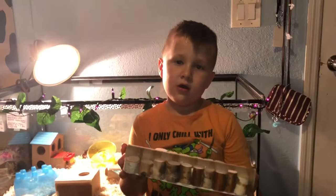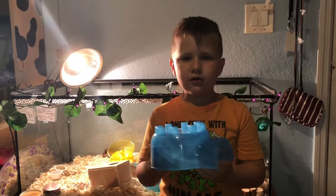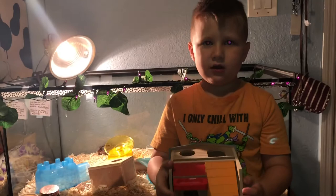You're going to need some hides too. This is a wooden hide that they can hide in. This is a little igloo hide that's see-through. This is my personally favorite hide. And it's chewable.